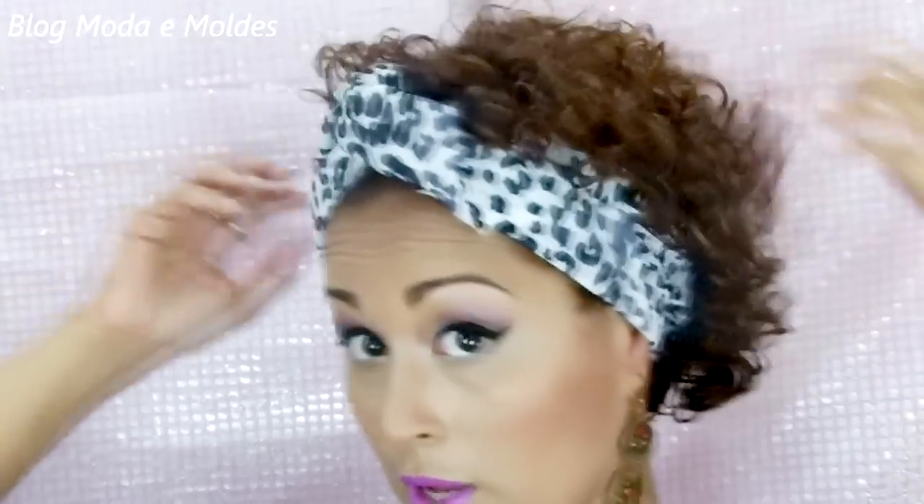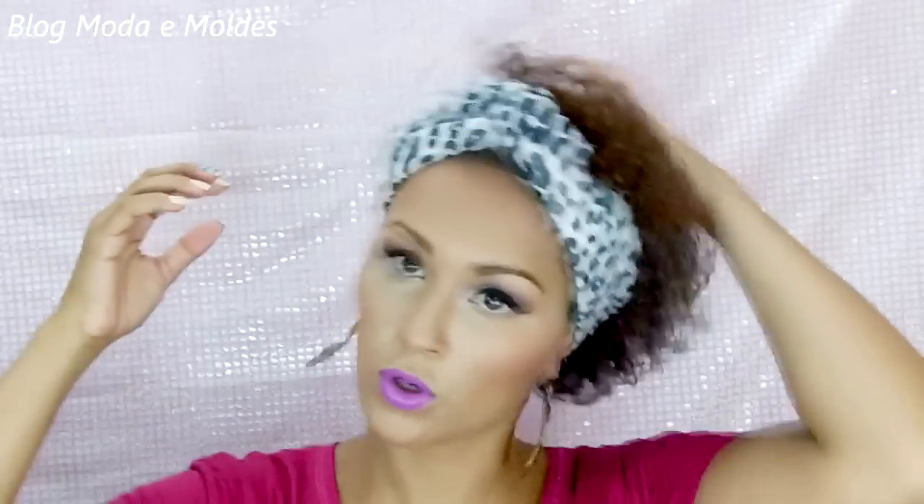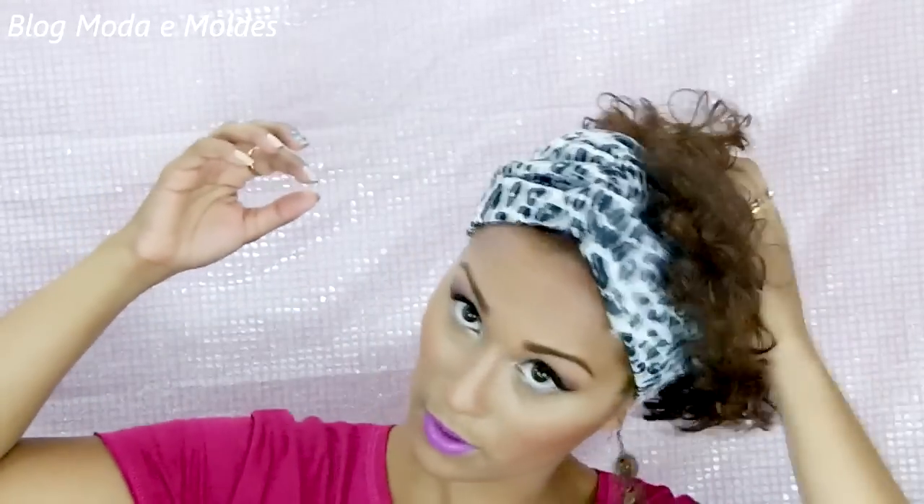E aí eu vou amassando — abrindo um pouquinho mais de um lado ou do outro, eu vou empurrando o cabelo pro outro lado. Prontinho! E é assim que eu faço a amarração de turbante com o tecido. Meu cabelo ainda tá úmido — quanto mais seco ele tiver, mais volume ele vai dar, e mais poderoso vai ficar os seus cachos e o seu penteado.